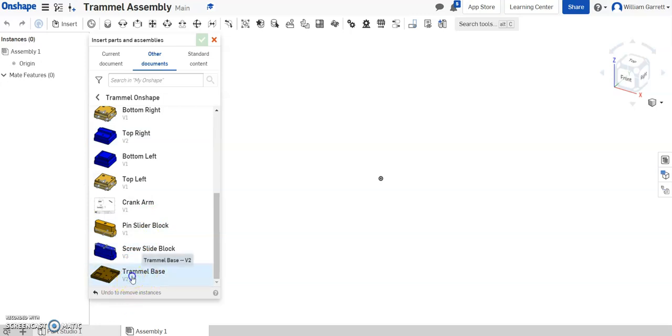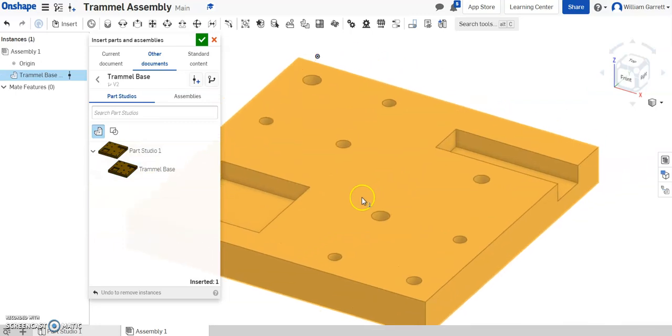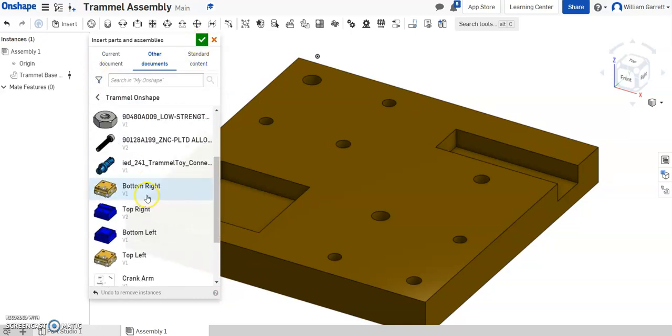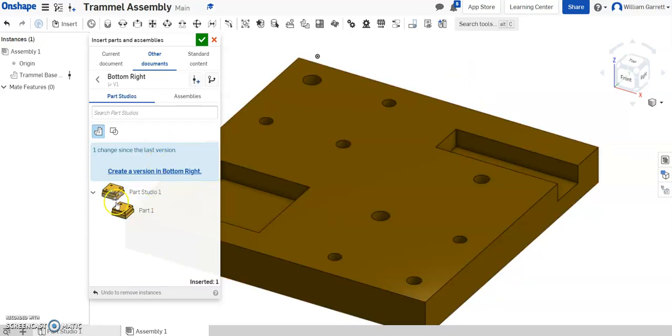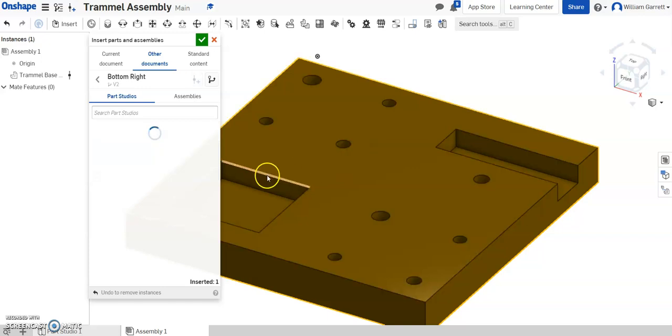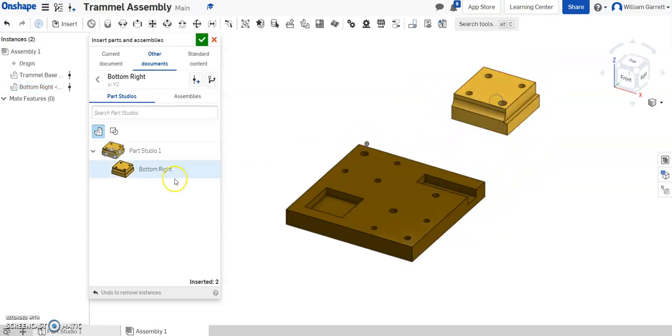You may have different versions. If it doesn't have a version to begin with, you'll have to tell it to add a version. Right now I just have my updated version, so I'm going to place that in. Once I place it, I can hit the green check to accept, or go back and add more pieces. I'm going to put my base down and then put my four corner pieces out here as well. I'll do Part 1 first — you can see this is my bottom right — and I've updated it since I last used it in an assembly, so I want to hit 'Create a version in bottom right'. We can just name it V2, easy to keep track of.